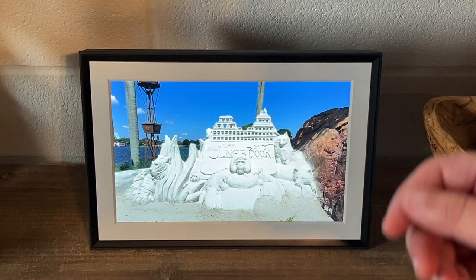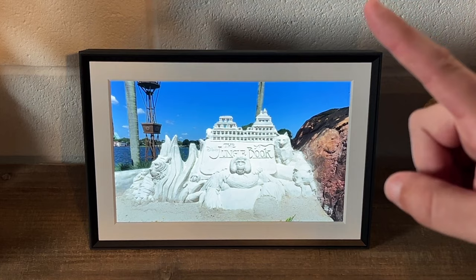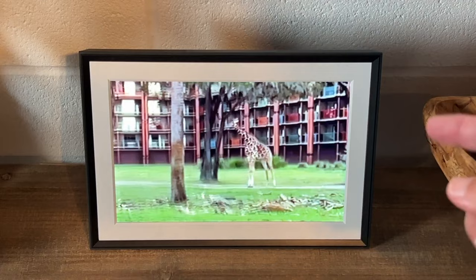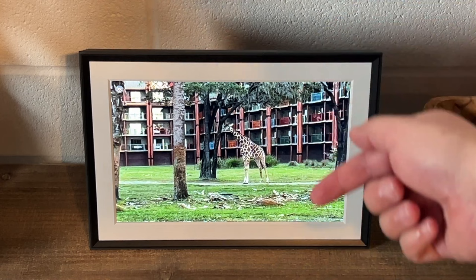One of the best features of this digital photo frame is that it's all cloud storage. When you upload your photos, it goes up to the cloud and down to the frame. It's not a subscription-based model — it's free, it comes with your frame, and you can upload thousands of images. Also, you don't use an SD card. Some photo frames require an SD card, which is an extra step of loading images and putting it in your photo frame, but this is all in the cloud.